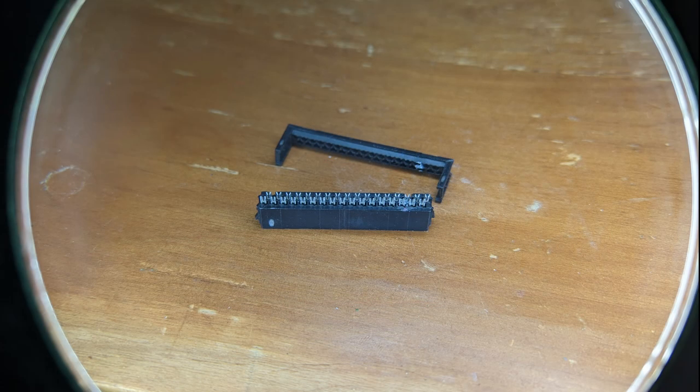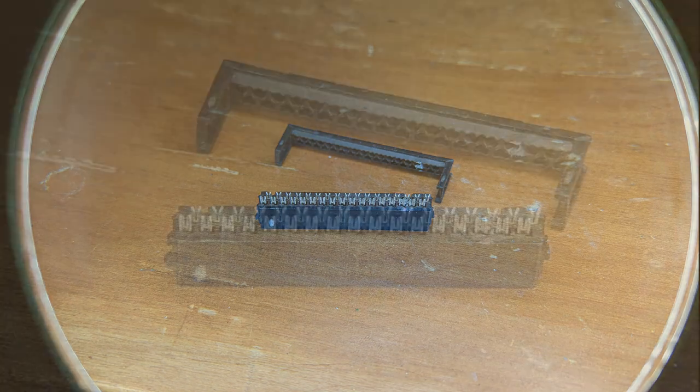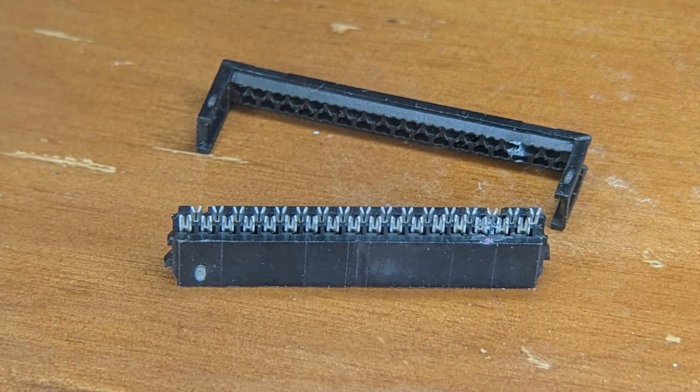I got to work disconnecting the cable ends, and thankfully I do a lot of miniature painting and have a nice magnifying glass, so I was able to see close-up at the connector and check if there were any bent pins. Everything looked good.